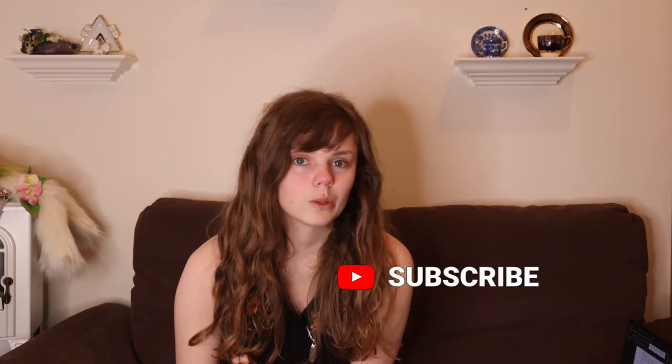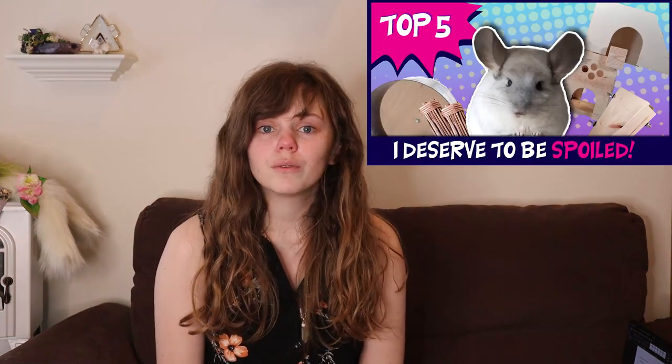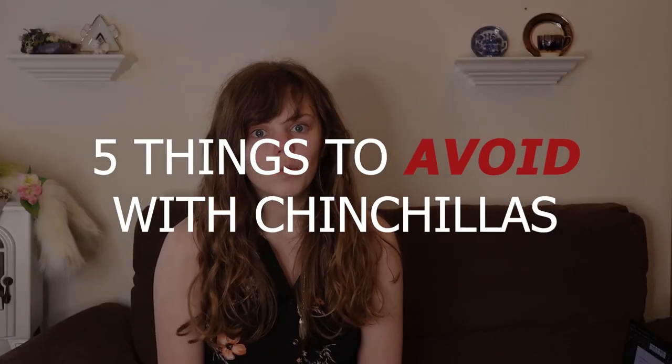Hi guys, welcome back to my YouTube channel. Make sure you check out my chinchilla care guide video because I'm doing a series where I go into even more detail about the topics I cover. Last week I talked about five things I'd recommend you put in your chinchilla's cage. This week we're going to be talking about five things you should avoid with your chinchilla.